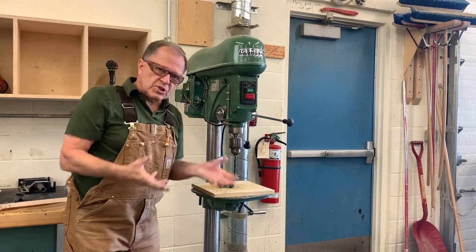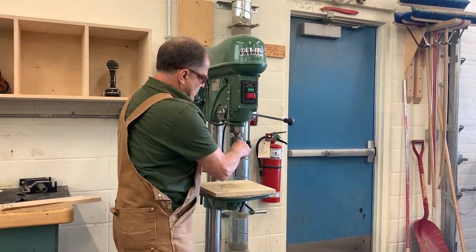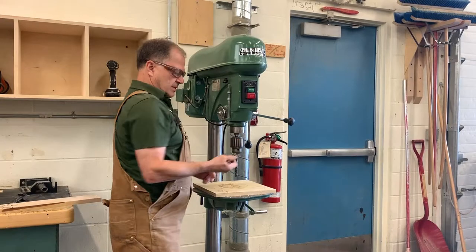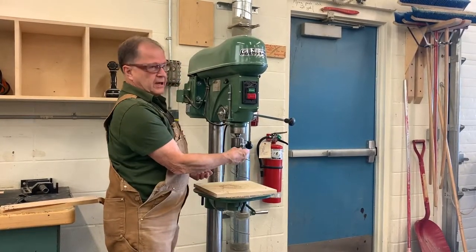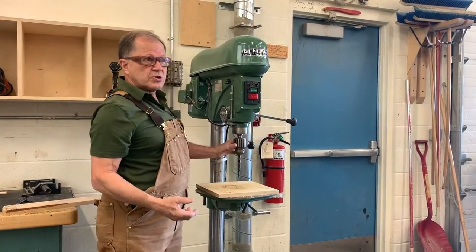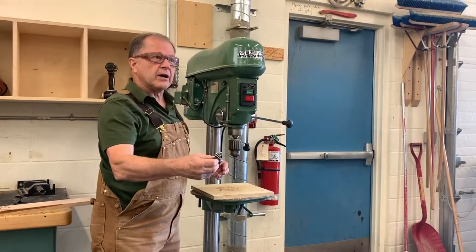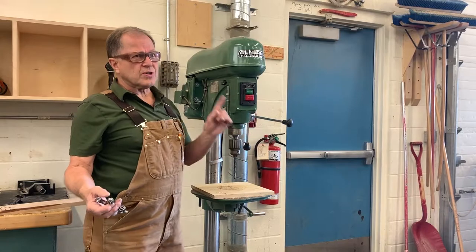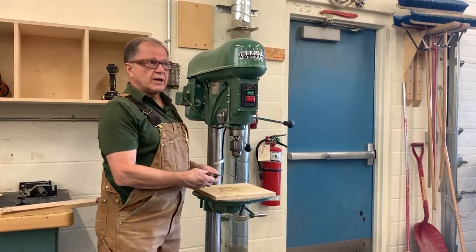You can put the bit into the chuck by hand, but it's not tight enough — it would slip while you're trying to drill a hole. So you lock it in place using a chuck key. Never leave the chuck key in the chuck. If you ever left a chuck key in the chuck and somebody didn't notice it and turned the machine on, it could come flying out.